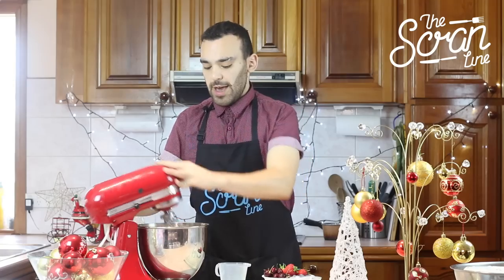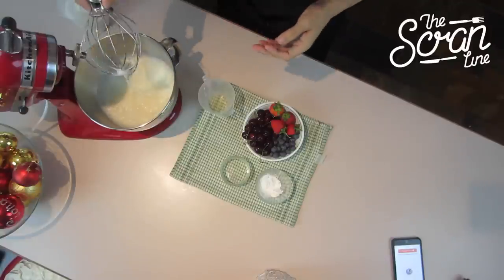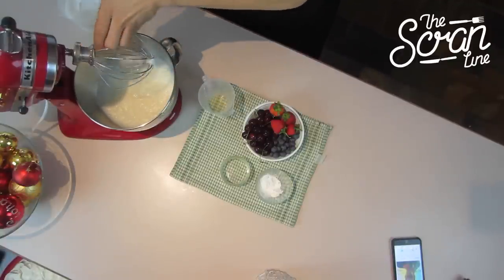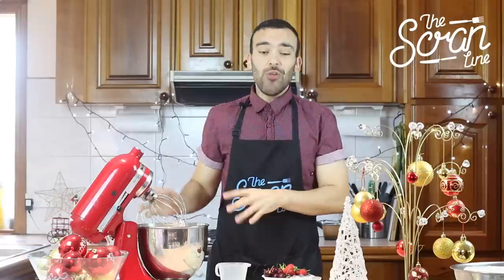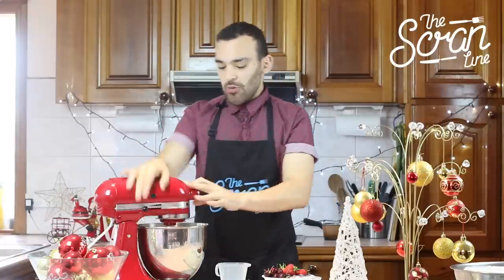You can see that we've got some soft peaks forming — they're not staying up but it's fairly frothy. You want to make sure you don't over-mix your egg whites. You'll be able to tell if you've over-mixed them because they go really frothy and very stiff. You don't want that to happen before you put your sugar in.